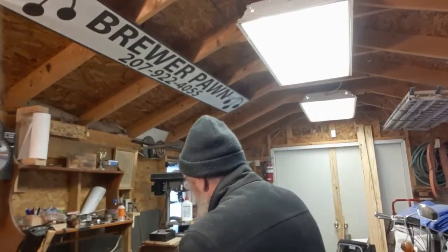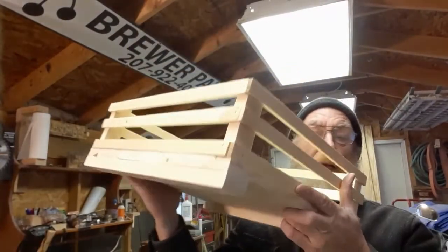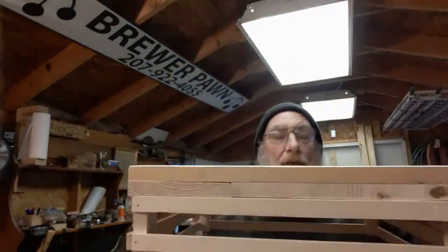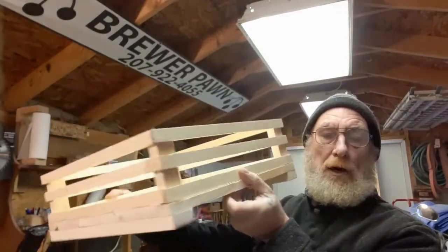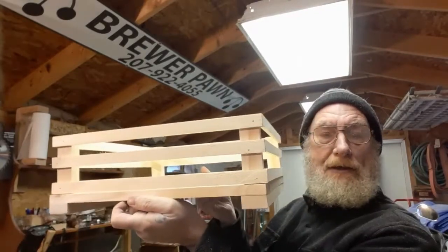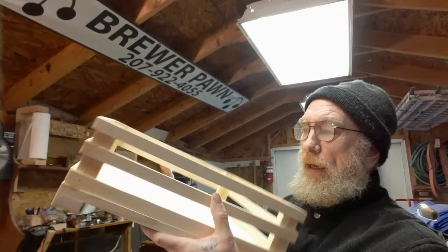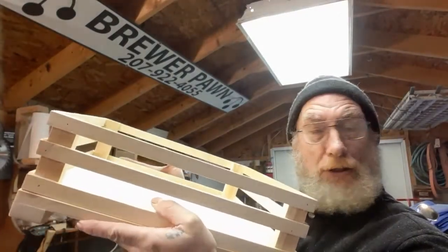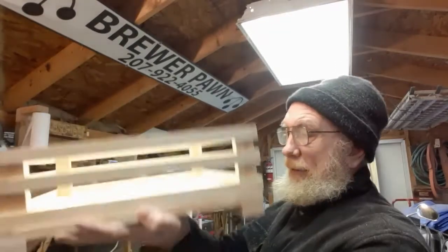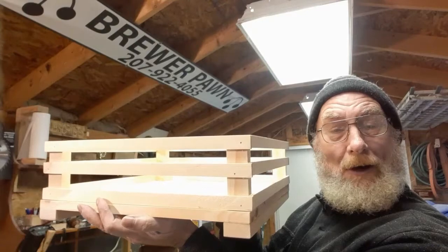Once those all dried, I cut them to size and put them on here, and look — we have a little cat crate! I also put these little rails on there, just for the bottom — little skids on the bottom. I think that's going to be nice. Hope the little girl or guy or whatever that cat is — hope he or she likes it. Just a little cat crate. Why the hell not?